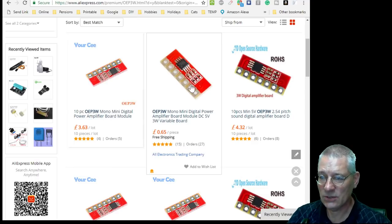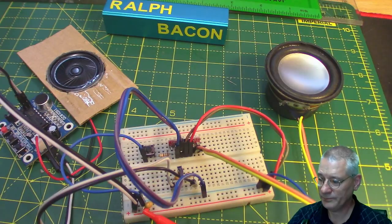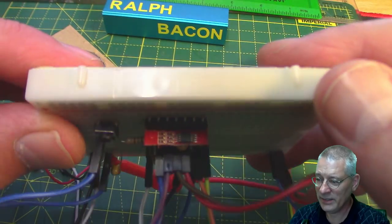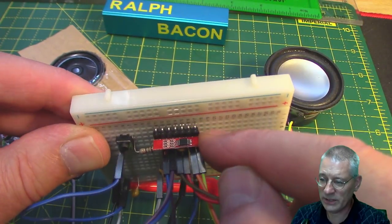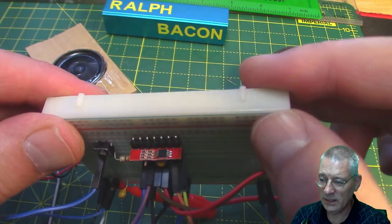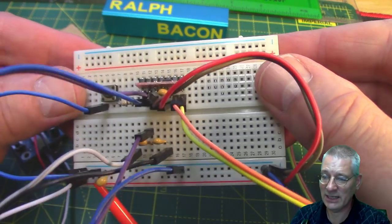Now let's talk about what it means by class D amplifier — in fact what class A, A plus B, and so on all mean. Obviously for something this small and tiny, look at the actual chip — it comes on this little header I've soldered onto a bent header so I can plug it into my board — the chip itself is tiny and the board it's mounted on is equally small.